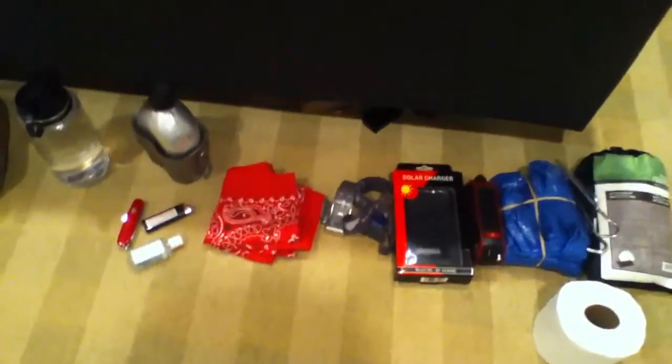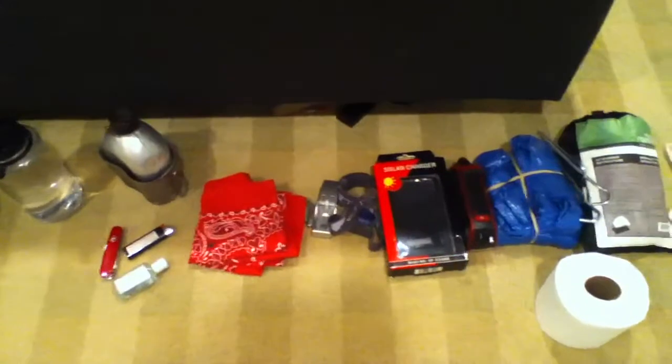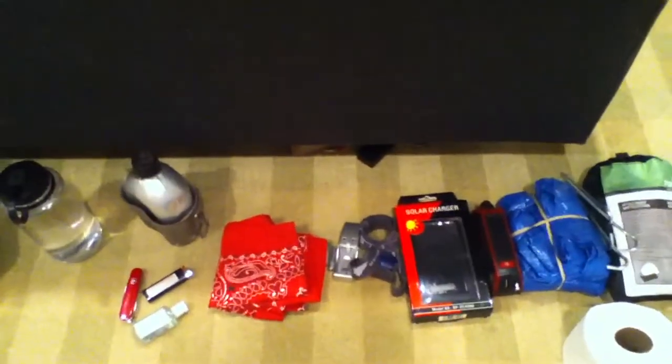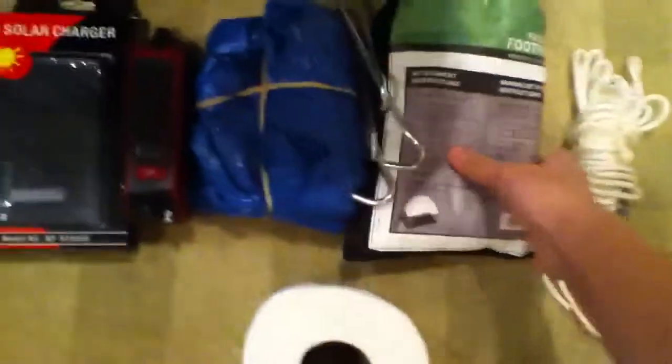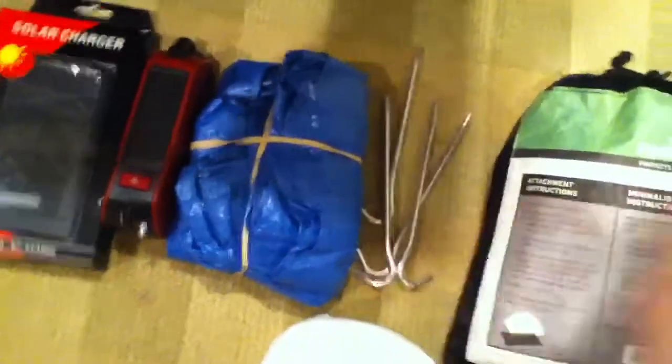Hello YouTube, Survivor Prepper here to show you my standard short-term survival kit. You have your shelter — you have your ground tarp right here, overhead tarp, and four stakes.